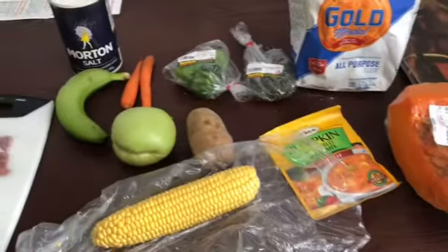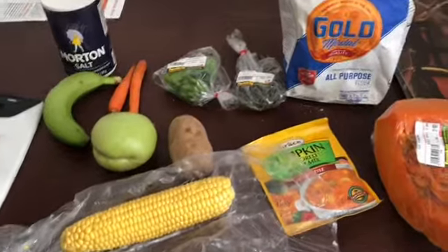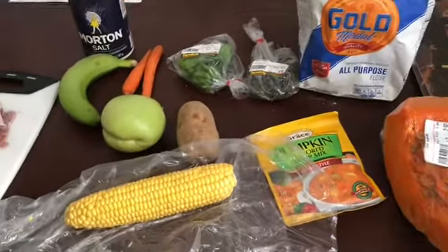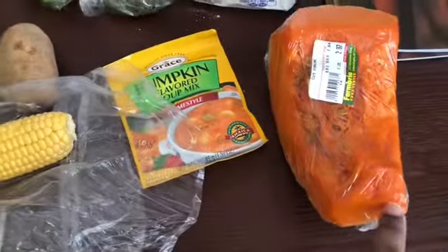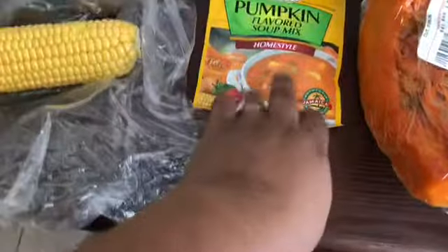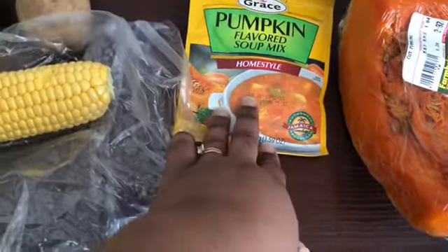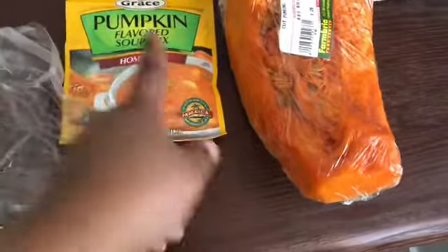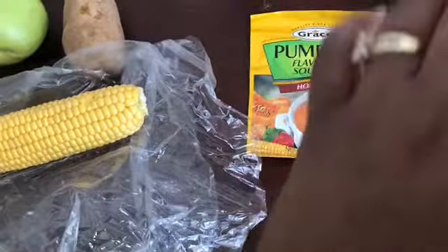Welcome back to my kitchen. Today I'm going to make fish soup. There's a difference between fish tea and fish soup — with fish tea they don't usually put pumpkin in it and they use noodles. But today I'm going to use pumpkin, mix the soup mix with pumpkin. That's the difference between fish tea and fish soup. So today I'm making fish soup.